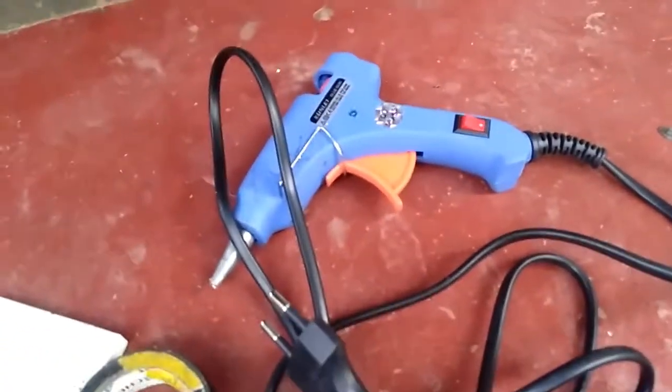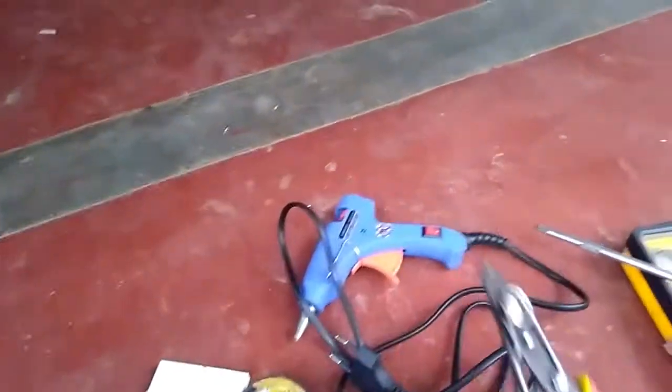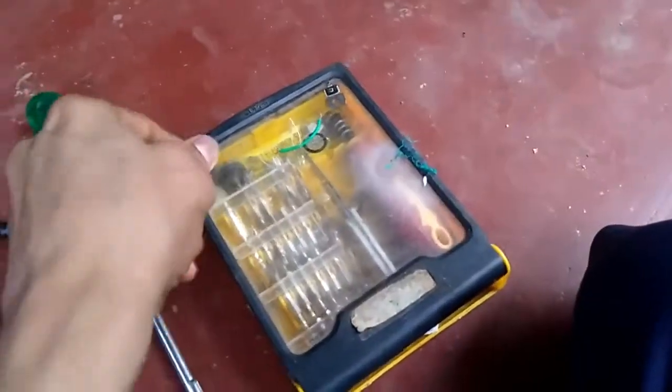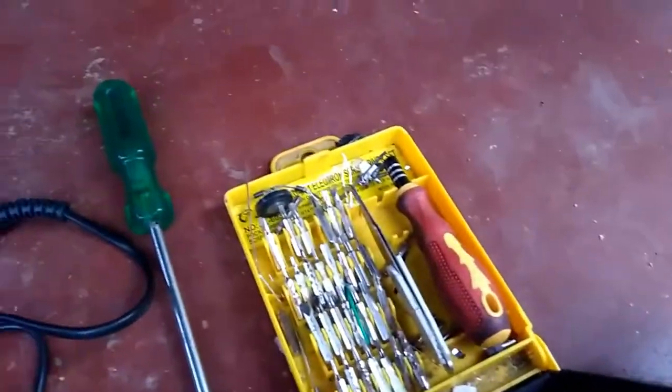Next, this is a wire stripper — used to strip wire. This is a screwdriver set, this is a mini set.